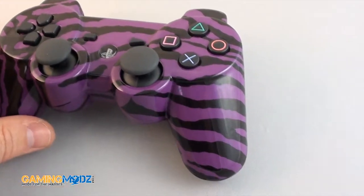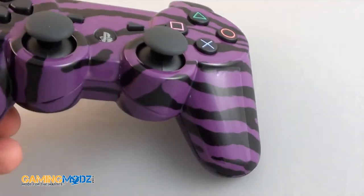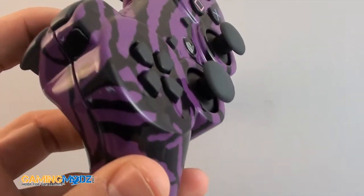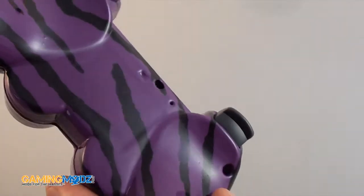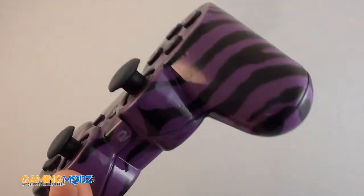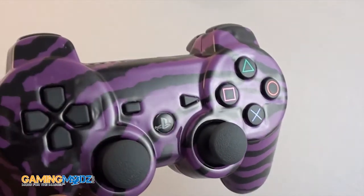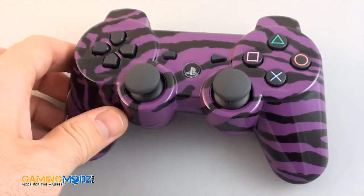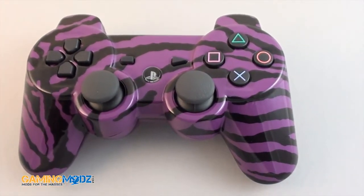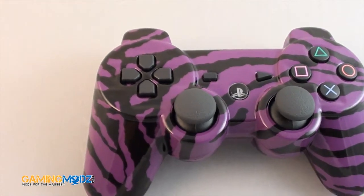Just go ahead and give you a little 3D look of what it looks like. There it goes. It looks extremely nice. Every controller is unique with its own pattern. So if you purchase two of these they will look completely different. There it is.